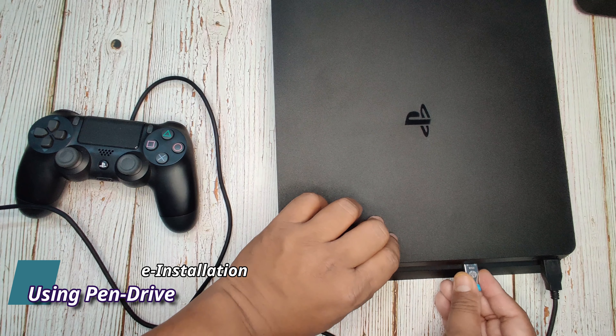Press the power button until you get 2 beep sounds. On the PS4 screen, we already connected our joystick. Choose 'Initialize PS4' and press OK, then press Yes. It will take some time to update the system software. The PS4 might reboot one or two times — just leave the PS4 and let it update by itself.